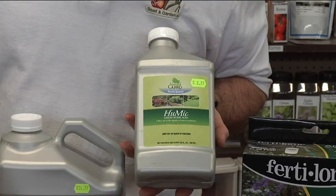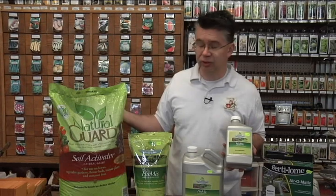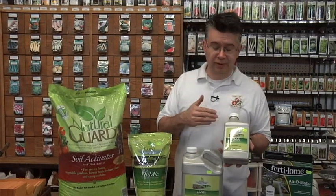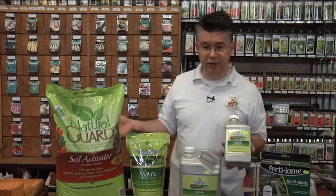A 20 pound bag of Natural Guard Soil Activator — now called Humic — covers about 2,000 square feet and is even a little more expensive than the quart. So for your money, the liquid goes farther and costs less than the granule.